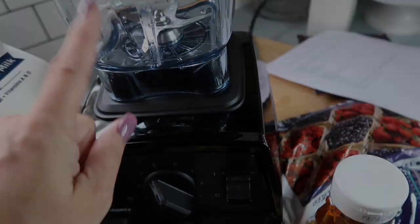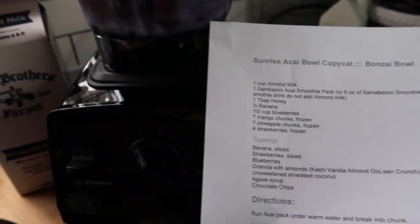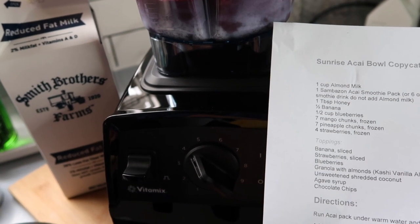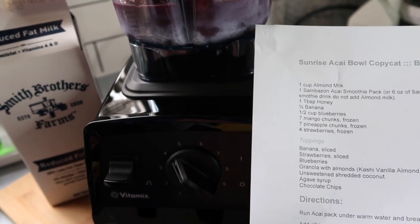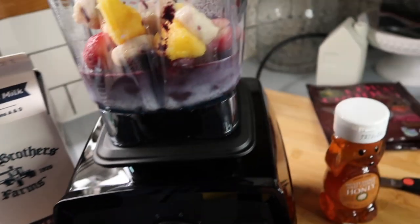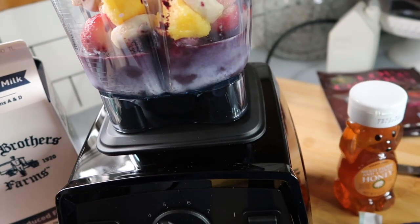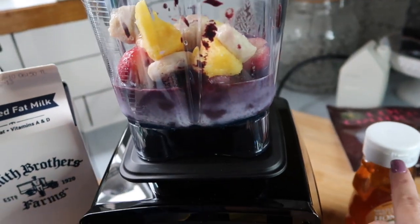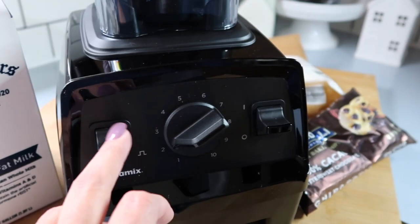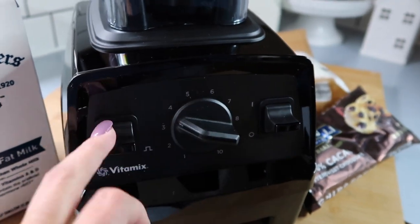To follow the recipe exactly: one cup almond milk, one pack of acai puree, one tablespoon of honey, half a banana, half a cup of blueberries, seven frozen mango chunks, seven frozen pineapple chunks, and four frozen strawberries. I put all my ingredients in and I'm going to add my honey and blend it on number three.